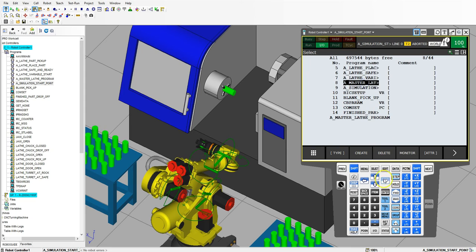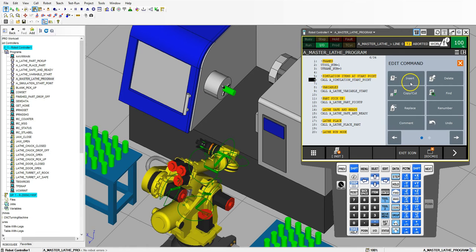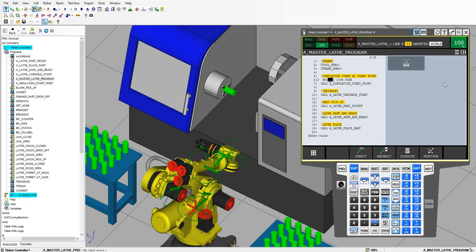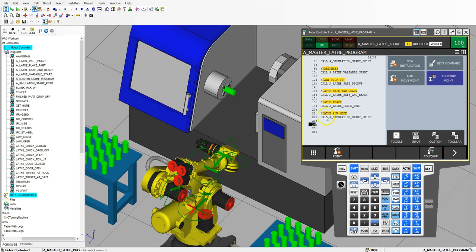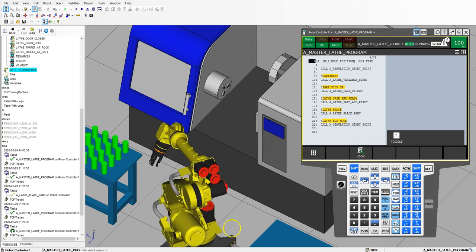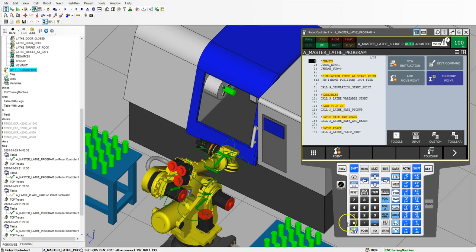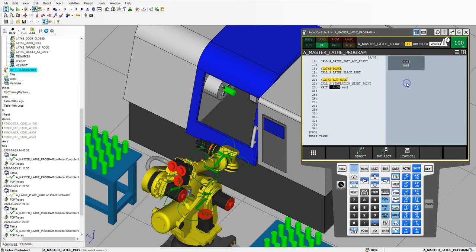Now let's go back to our master program. Before we get the simulate call starting point, let's add a home position before this as well. So I'm going to insert one line, add move point, and do a joint movement — this is going to go to our home position. We're just taking it out of that program and placing it into our main program. Now we have our home position calling the simulation program, and we can use the simulation program down here as well. Our simulation program should now run the way it's supposed to. Let's check this. There we go — now we have our machine running. We could do a run time of so much time, so let's do a wait of three seconds.